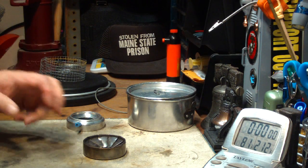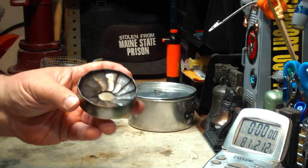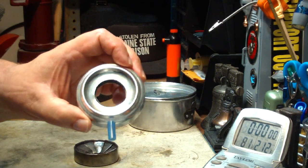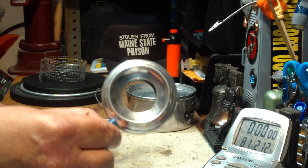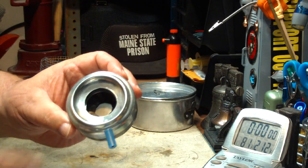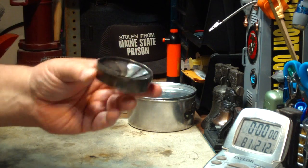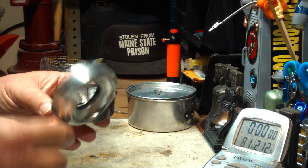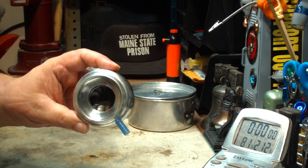Hi, Hiram here. Today I'm going to do a boil test on this Flat Cat standard stove, along with the simmering that he puts out for this. John over at Flat Cat Gear makes these. The simmering just fits right on top of the standard stove and knocks down the flame. What I'm going to do today is do a boil test with the stove and then put the simmering on and continue it and see how long one fluid ounce lasts.